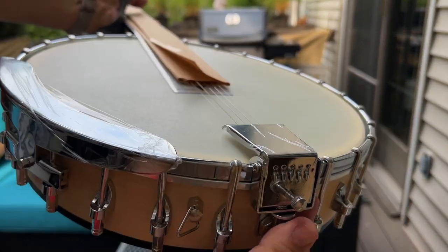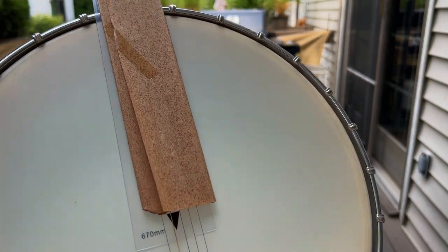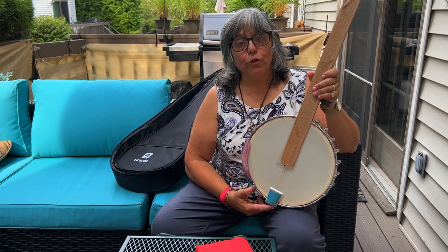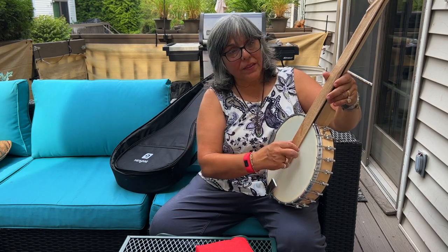I don't know a lot about banjos, so if I were going to adjust anything beyond intonation I would probably bring it to some local shops. There's a guy at Mo Mo's Guitars — really nice guy — and he was able to put strings on an old tenor banjo and make it an Irish tenor, which was very cool.